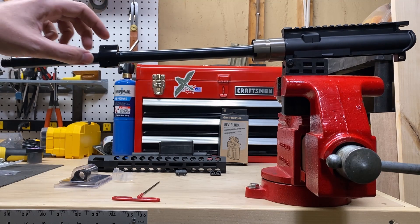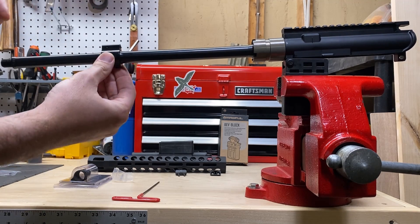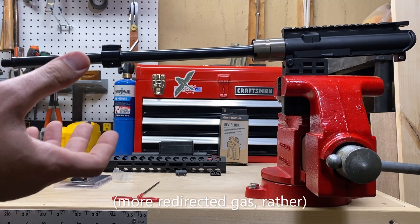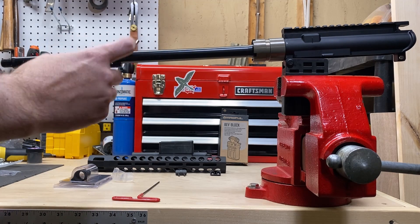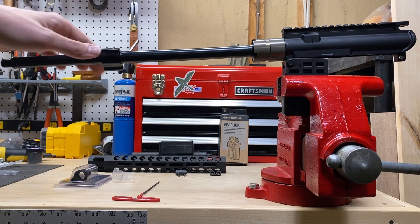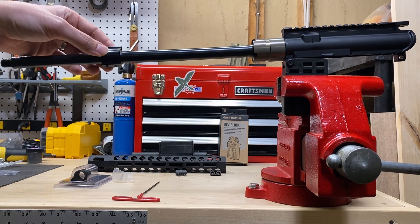Why this matters is that if the gas block is a little bit loose and allows gas to escape, you've got a less efficient rifle. You're experiencing recoil for no benefit — the rifle is going to need more gas to drive it to accommodate the gas leaking out. So having a snug fitting gas block is very important. A gas block is an area of the gun that gets very hot, and as things get hot they expand, so gas leakage when hot is a very real possibility.